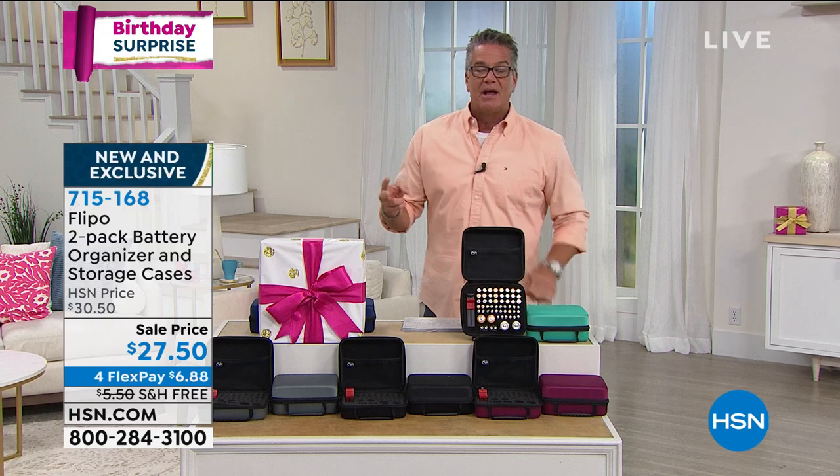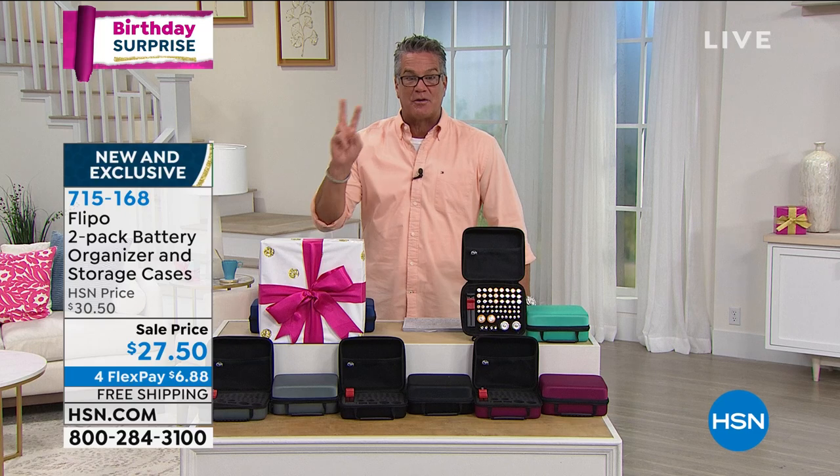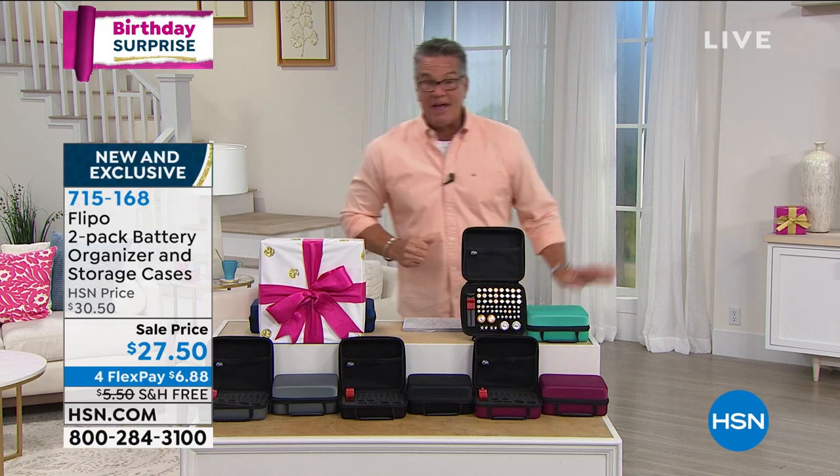What if I told you that not only do I have one way to do it, but I'm going to double it up on the offer and give you two of these? This comes to us from Flippo — love that company. It's a two-pack of battery organizing storage cases, and these things are brilliant.